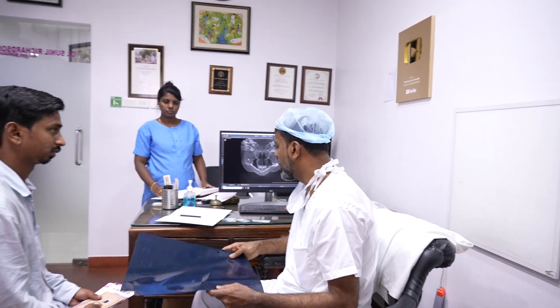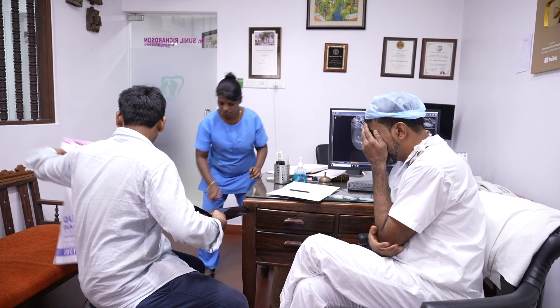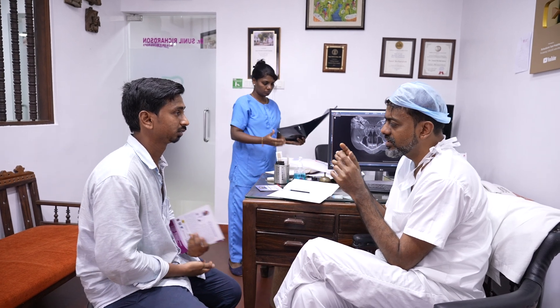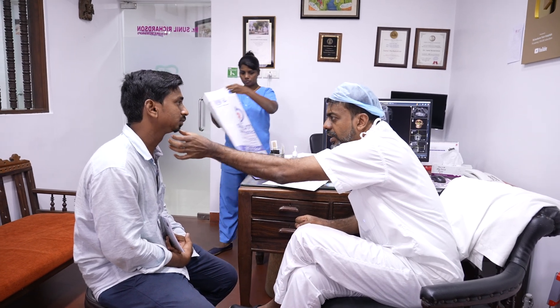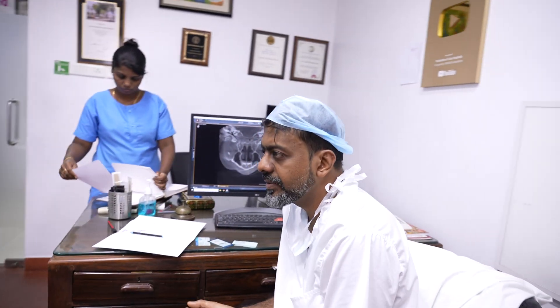There are a few ways in which we can correct your problem. One treatment is what is called TMJ replacement — joint replacement. We buy a joint, I put the joint inside, and then correct this. Another way is I do jaw surgery — I move the upper jaw, I move the lower jaw, and we correct your bite and your facial deformity. The third option is where I don't touch your bite; I only correct the way you look.